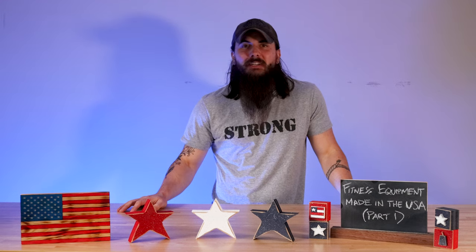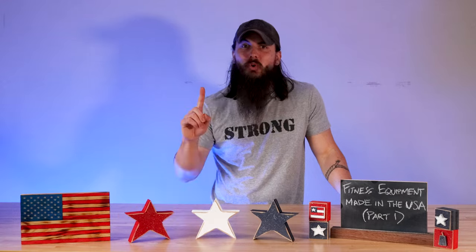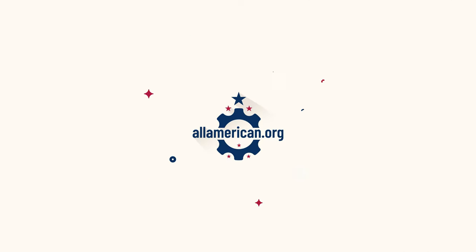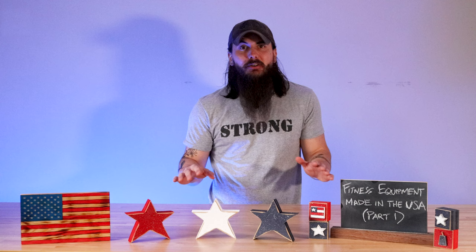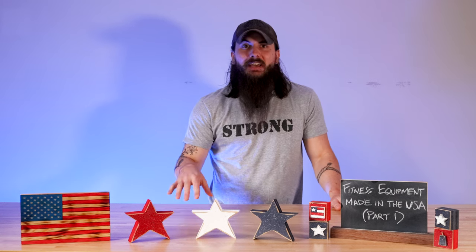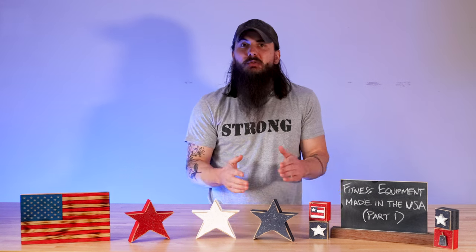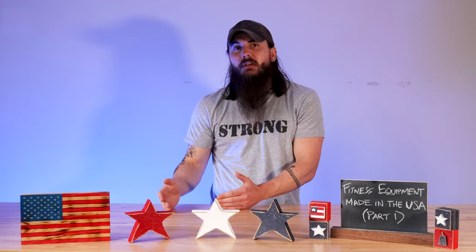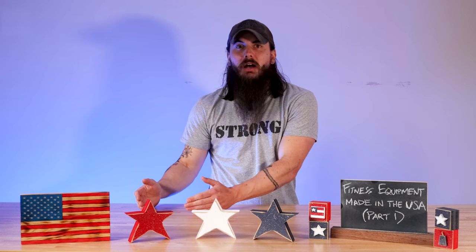Hey y'all, Mike here from allamerican.org and today we're talking about how to find fitness equipment made in the USA, part one. So today we are going to focus specifically on strength equipment. There are a ton of fitness equipment brands that offer some products made in the USA, way more than I have time to cover in this video, so I'm going to split it up into a few different videos — first talking about strength equipment, then we'll move to cardio as well as some other options.